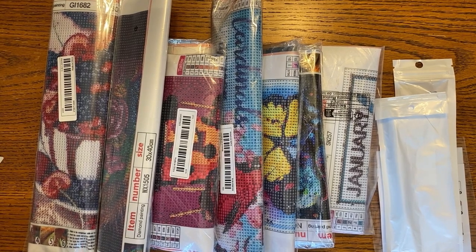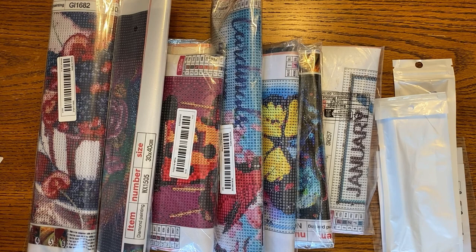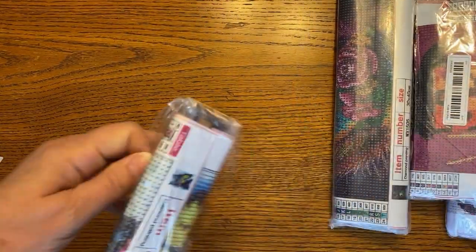Hi everybody and welcome to my channel. This is Diamonds by Tita. You can call me Teresa, and I'm coming to you with a little bit of a Temu haul. I ordered quite a bit so I'm probably going to break this into probably at least three, maybe four parts. We'll just see how far we get going. So we're just gonna dive right in.